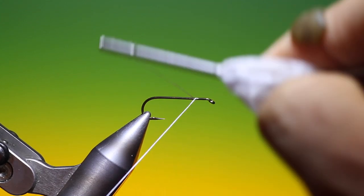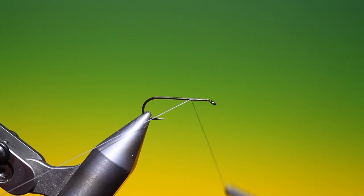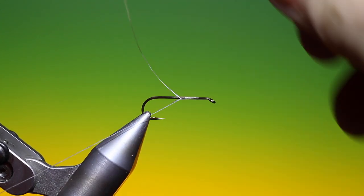So we'll just attach our tying thread. We want to cover the whole hook shank with the tying thread because we don't want the deer hair slipping.